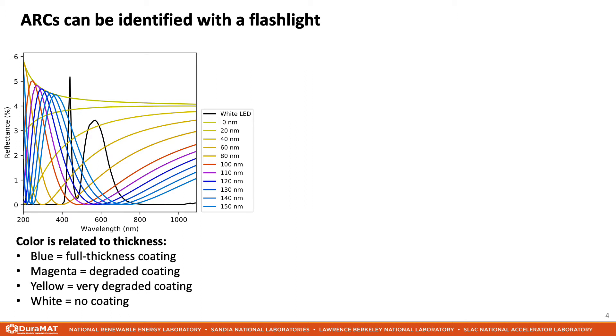Luckily, there is a way. The reflected color depends crucially on the coating thickness. On the left, I am showing the reflection spectrum from anti-reflection coatings of various thicknesses. The plot color is the color the sample would appear if a white LED were reflected from the sample. Color calculations like this aren't perfect because perceived color varies depending on ambient lighting and other factors. However, the general trend is accurate: full thickness coatings are expected to appear blue, magenta and yellow coatings imply increasing levels of degradation, and finally white reflection denotes either a fully degraded coating or that no coating is present.